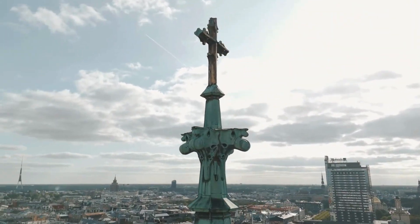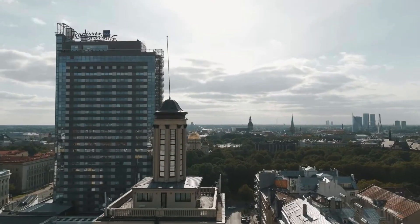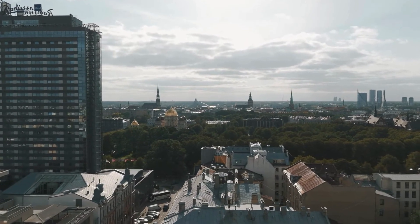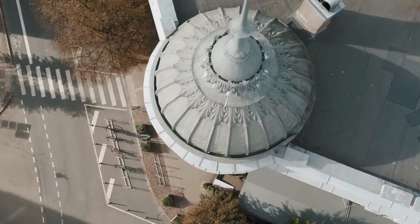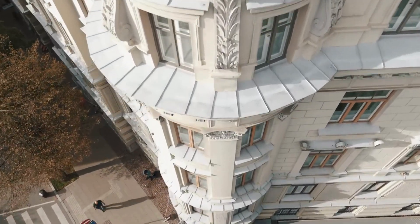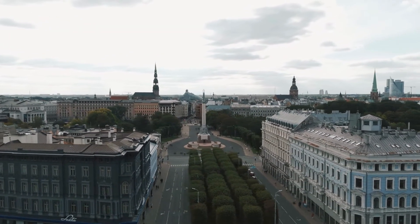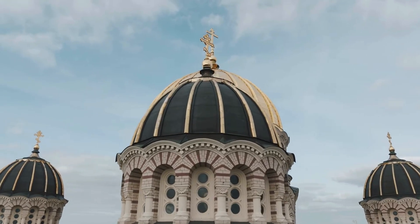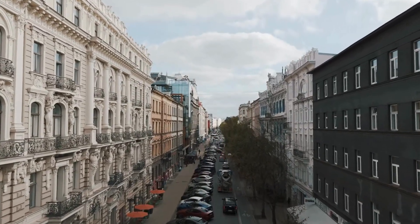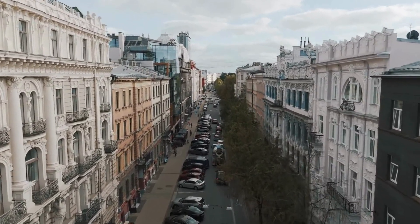Another standout feature is Focus Track, which includes several modes like Active Track, Spotlight, and Point of Interest. With Active Track, the drone automatically follows a subject, keeping it perfectly centered in the frame, even as it moves. Spotlight mode locks the camera onto your subject while you control the drone's movement, allowing you to create complex shots that would be difficult to achieve manually. Point of Interest lets you set a specific object as the focal point, and the drone will orbit around it, capturing a 360-degree view. These intelligent flight modes make it incredibly easy to capture complex, cinematic shots that would typically require a lot of time and expertise to execute.